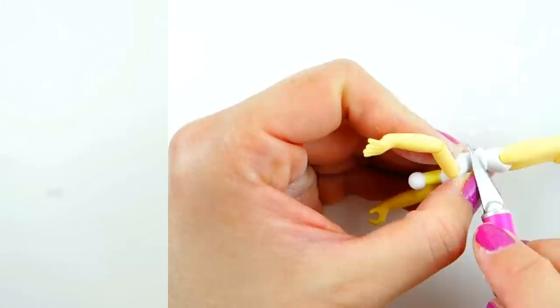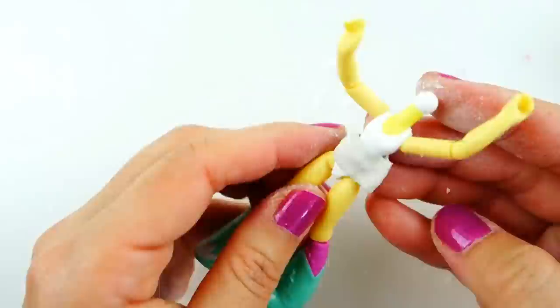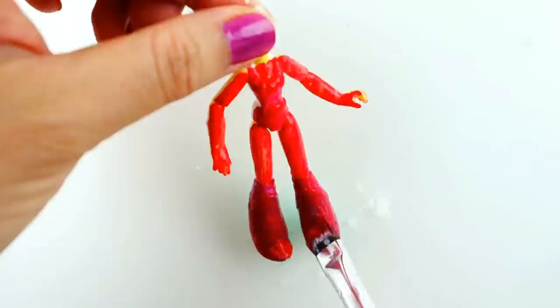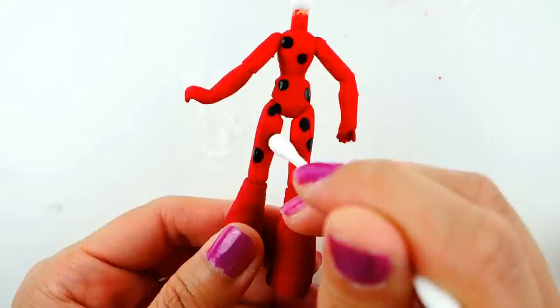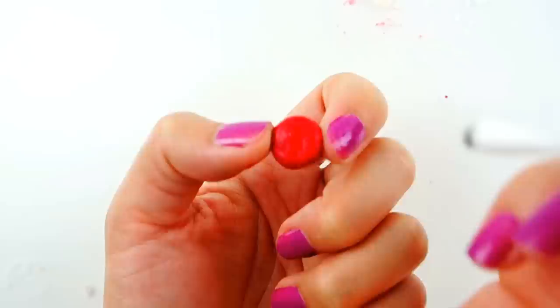For her body, we're going to trim down her shirt a little bit so it's smoother, then smooth down her body with a little bit of clay. Now we can paint it bright red and add the black polka dots. We'll put the dots on her yo-yo too.